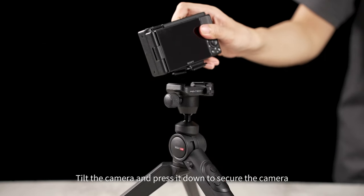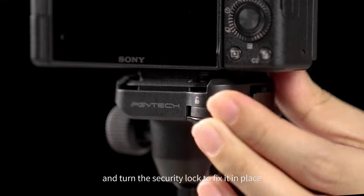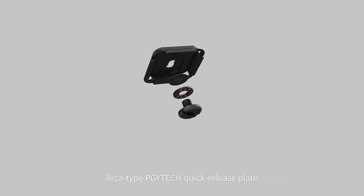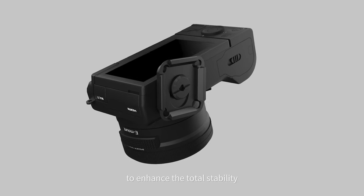Tilt the camera and press it down to secure the camera, then turn the security lock to fix it in place. The Arca-type PGY-TECH quick-release plate uses a patented anti-loosening screw to enhance total stability.